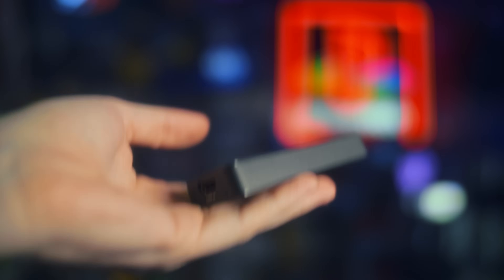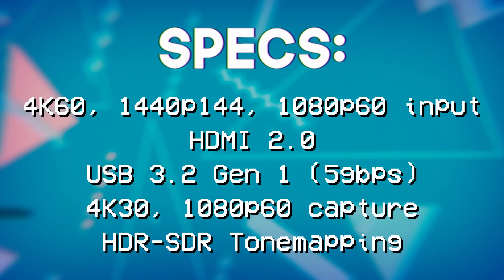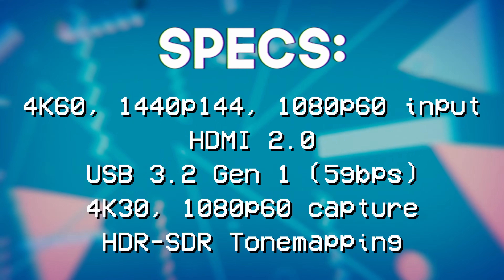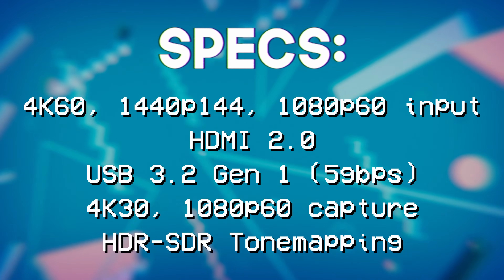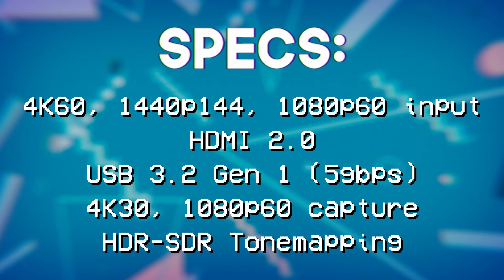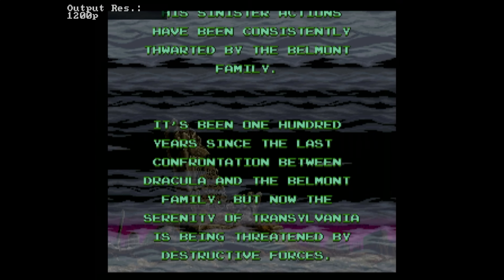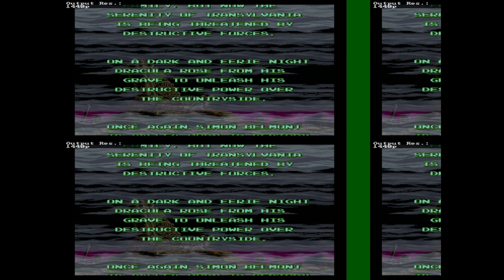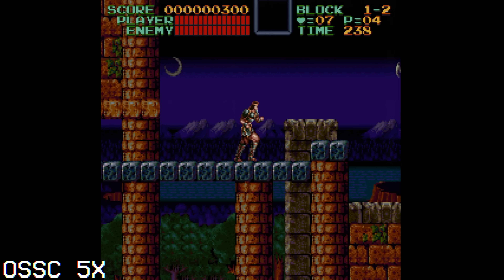You can input 1440p 144Hz, 4K60, and HDR — which is automatically tone mapped to SDR. It can capture in 4K30 or 1080p60 and supports YUY2 at 1080p60. It's actually pretty friendly with retro formats too: 480p, 1080p and 1200p modes of the RetroTINK 5X, and all up to 5X modes of the OSSC. It connects over USB 3.0 and works flawlessly in Linux with OBS Studio, with all video formats exposed — no messing around required. Costs about $100.